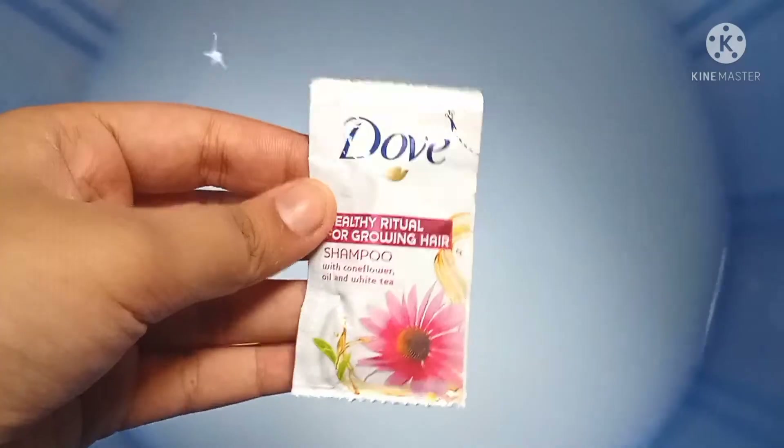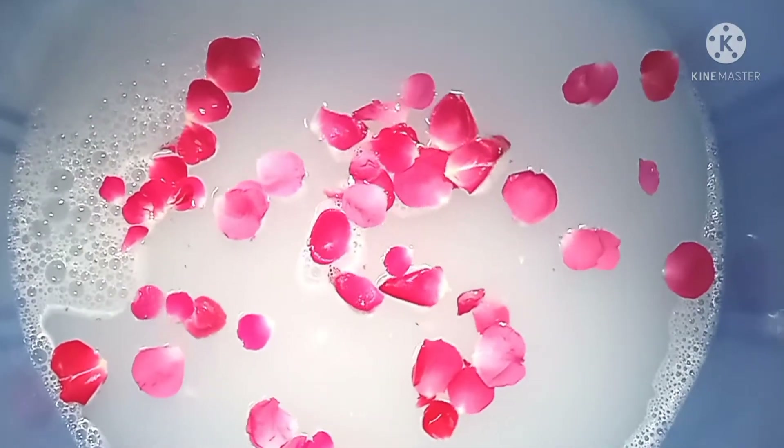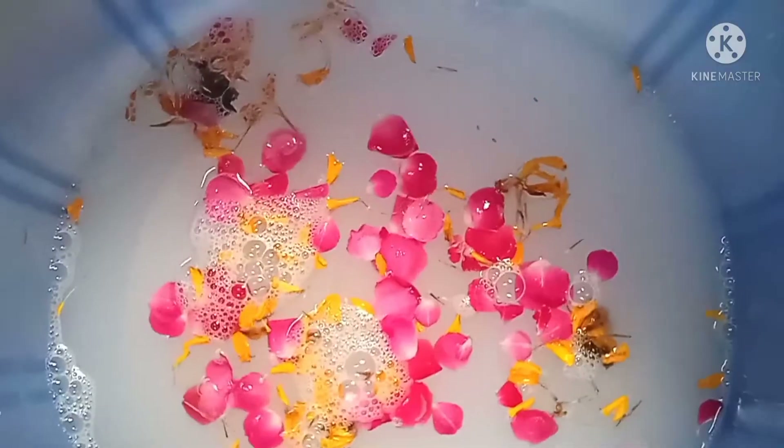Now we will add half a cup of milk — especially raw milk. Mix it with water gently. Raw milk makes your feet skin whiten and smooth. Then add one spoon of shampoo into the water. This cleans your feet and ankles and will also make your soles smooth. Mix it until it gets some soapy bubbles. Now add some rose petals to this so they will make your skin smooth and also give a fragrance to your feet.